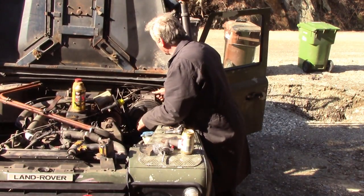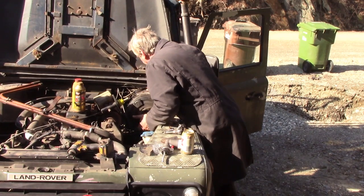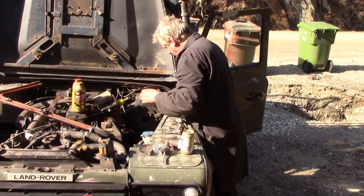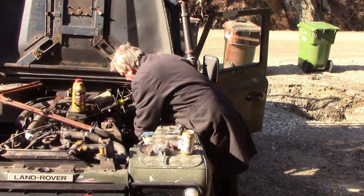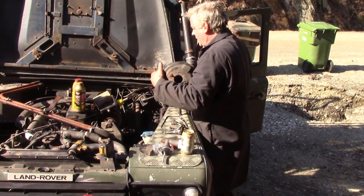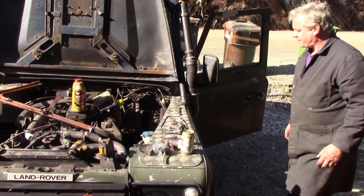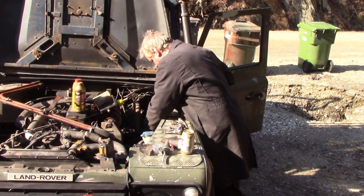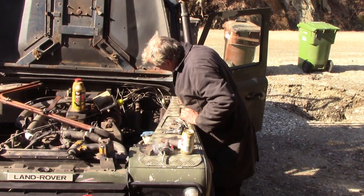I've got the bolts undone. Will it come out? First of all we've got to get the wires off. Oh look at that - straight out! You know, people struggle trying to do this cylinder in the car - I can't imagine why.